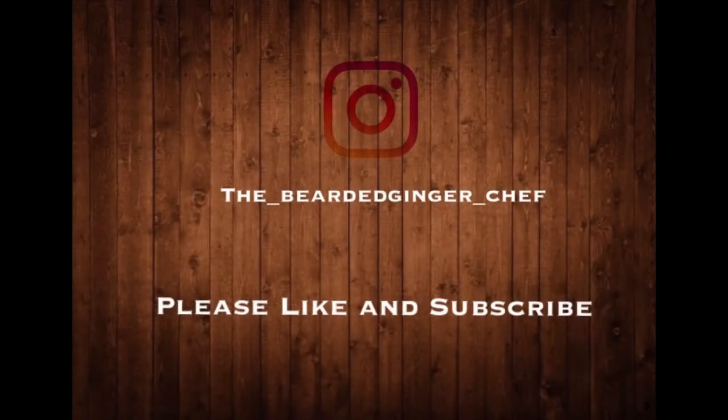If you guys enjoyed my videos, please do not forget to like and subscribe or share with your friends and family. I'm here to chat — cheers!